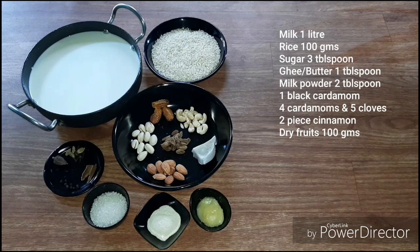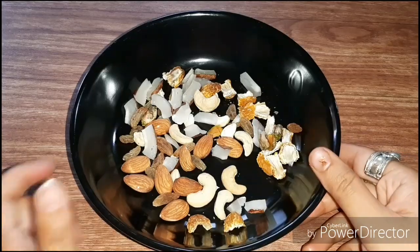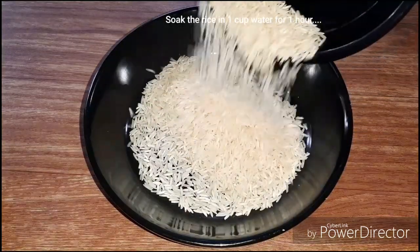I will cut these dry fruits. I am going to cut these 100 grams. I will cut these dry fruits — 100 grams.